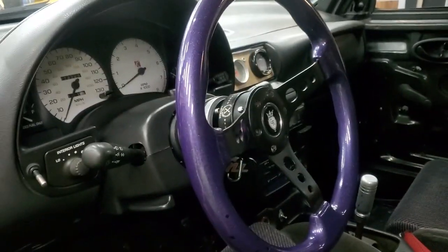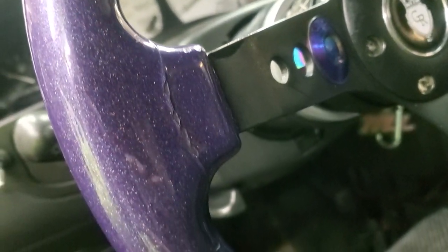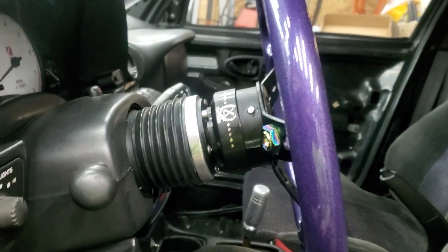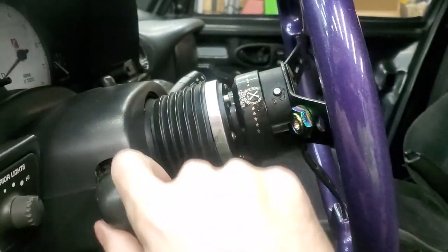The reason I'm looking forward to the hub replacement is because my current setup, as you can see, is pretty chipped up on the steering wheel itself and has some really bad cracking. But my biggest issue is this hub — it sits out super far. I can fit my fist in between it and the turn signal stalks. This new hub I got is way shorter, which is going to be really nice.